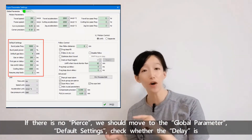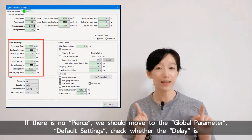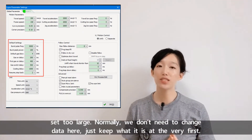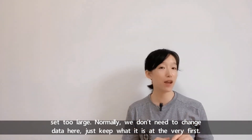If there's no pierce, we should move to the global parameter default settings and check whether the delay is set too large. Normally we don't need to change the data here — just keep what it is at the very first.